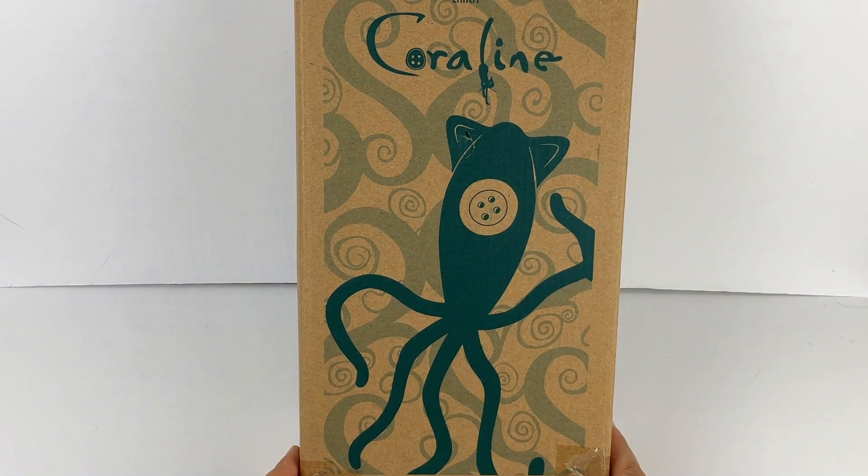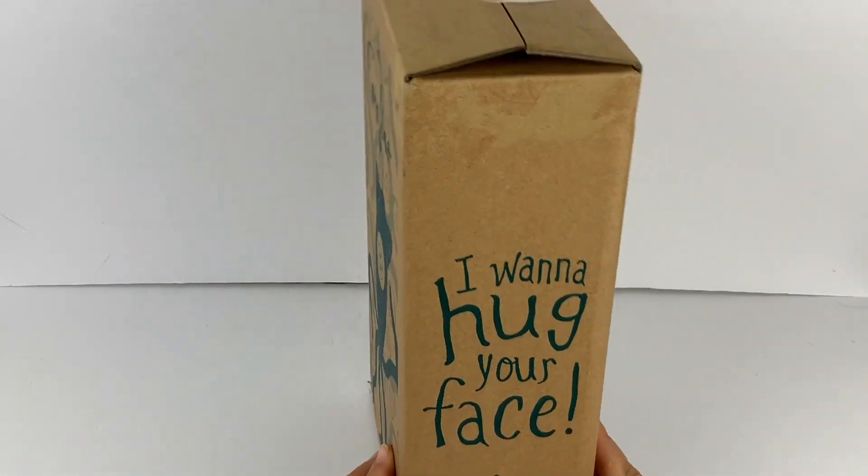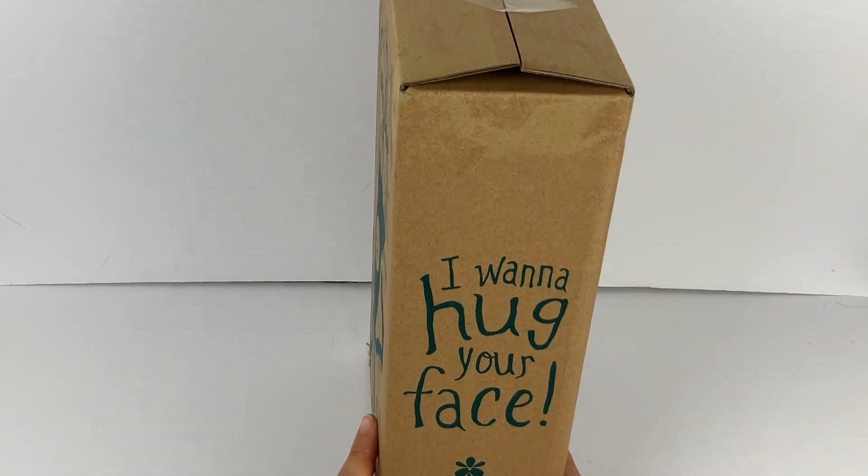They have limited runs of these studio plushies that they make. They had the cat plushie at one point too and I really wish I got that but I didn't.